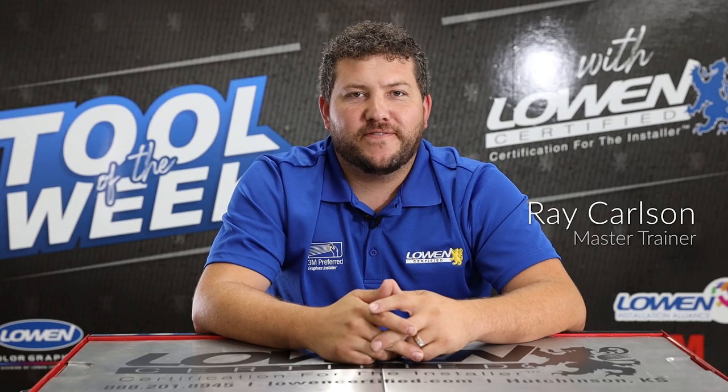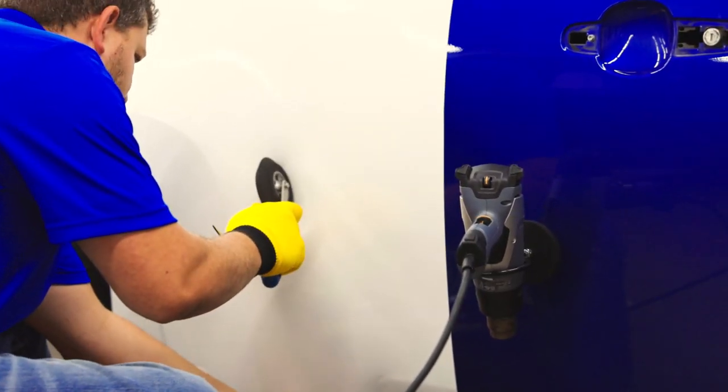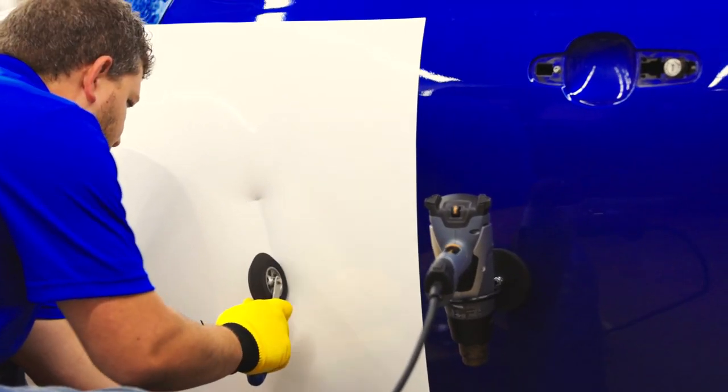Hello everyone, I'm Ray with Lowen Certified and today I'm going to show you our tool of the week. Today's tool is the VCAT 2x3M. The VCAT roller is a soft foam applicator with a beveled edge.